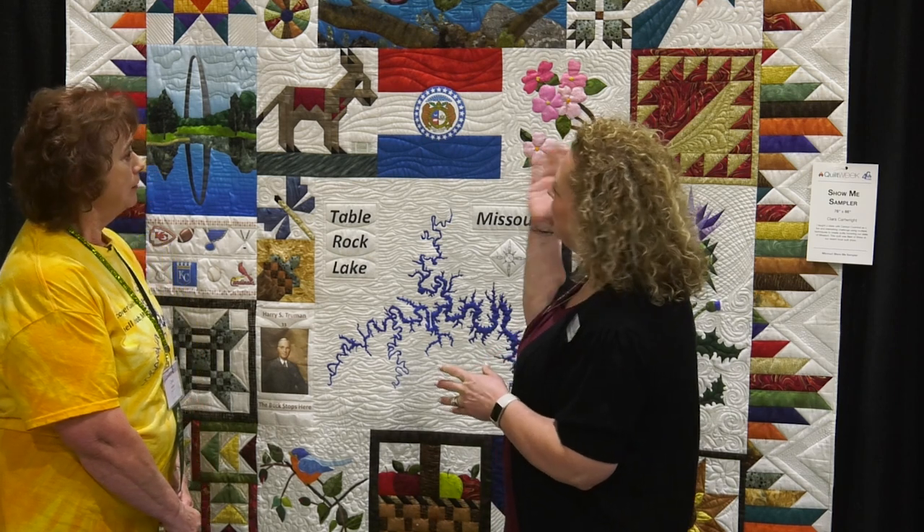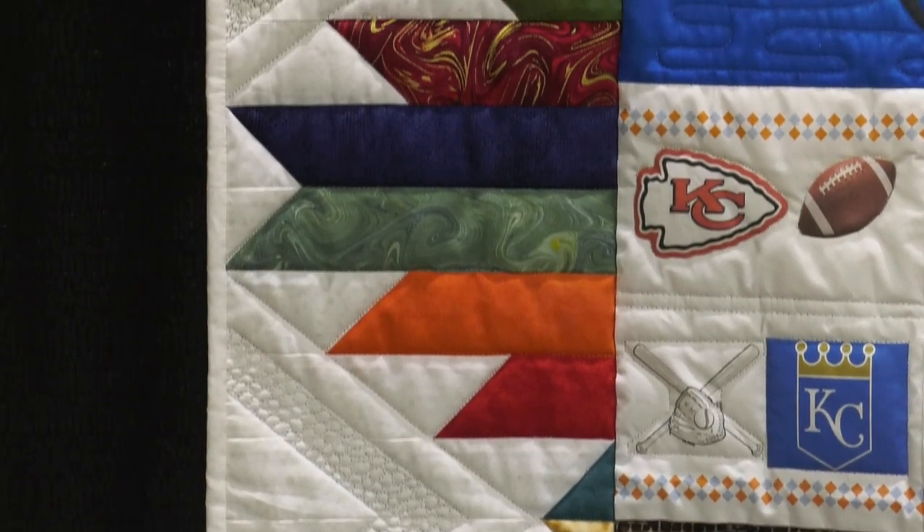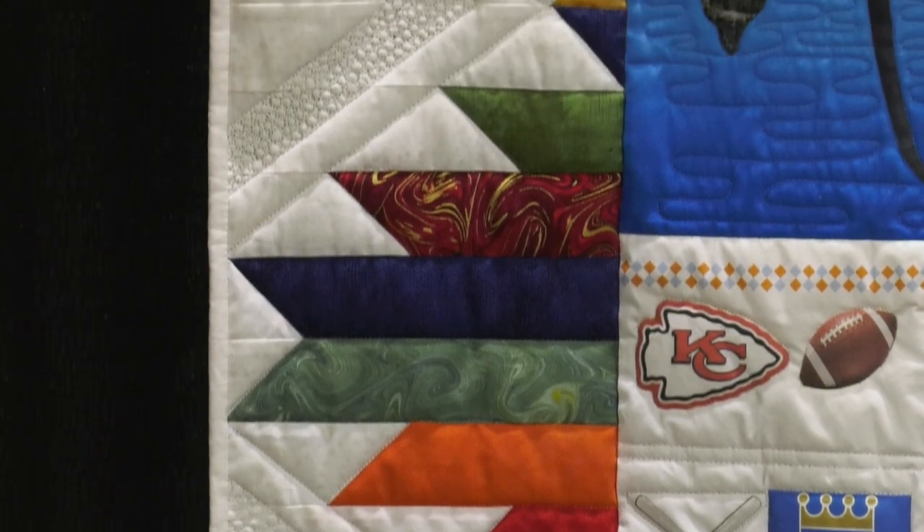Tell me a little bit about the border — I love the border on this. The border we're calling the Ozark Mountains border. The technical name has several versions, but one of them is Delectable Mountains. It's the Ozark Mountain border in our world.